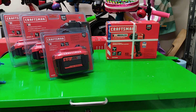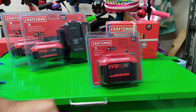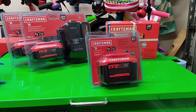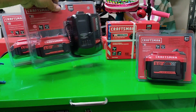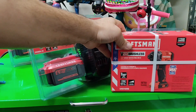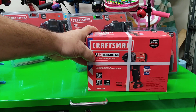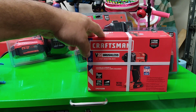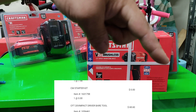And what I got here is the 9 amp hour Craftsman V20 battery. I was told to use this on the circular saw and things like that — the more high-powered stuff — and that makes sense. That came with a free 4 amp hour battery. And then I already have one of these, the V20 brushless quarter inch impact driver, but I couldn't pass up the price — $68.60, I believe. I'll put the price up on screen.